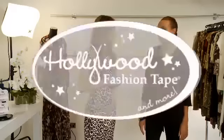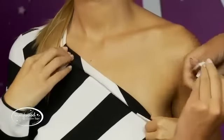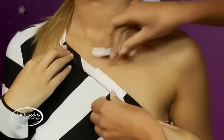So Kate, does it work skin to fabric or fabric to fabric? Both. It's skin and fabric friendly, transparent, and will not damage or show through even the sheerest fabrics. But Kate, is it comfortable to wear on the skin? Hollywood Fashion Tape stretches slightly to move with your body and will even hold up to perspiration.